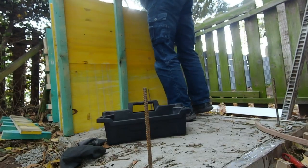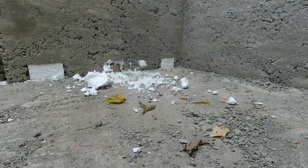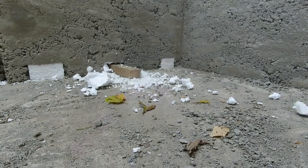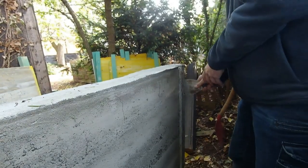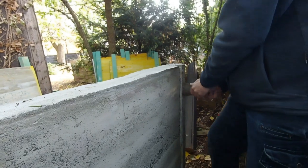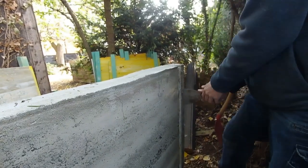After the first compartment cured we assembled the form again on the right side and poured the concrete for the second half. The purpose of the concrete is to keep rats and other rodents out, but we have to ensure proper ventilation — otherwise the compost might turn bad.